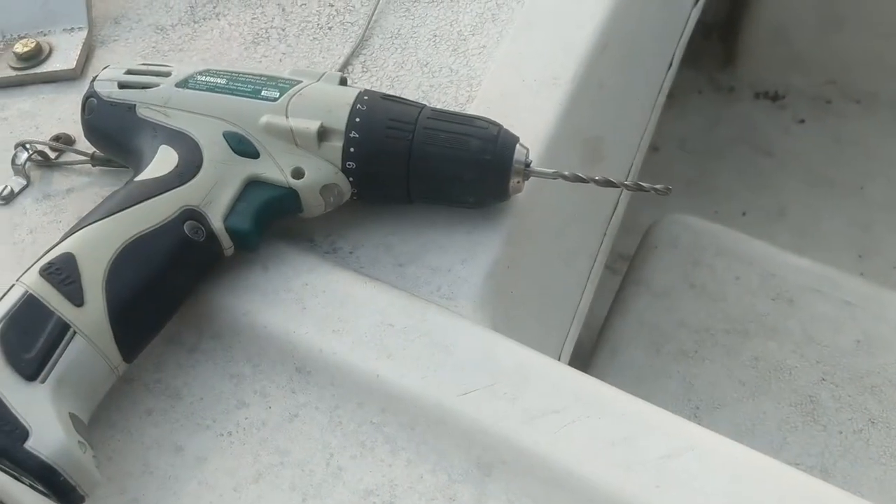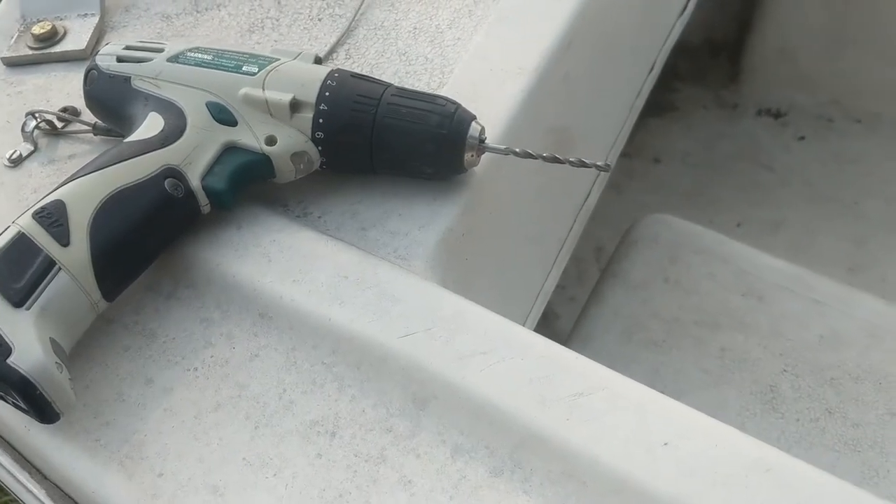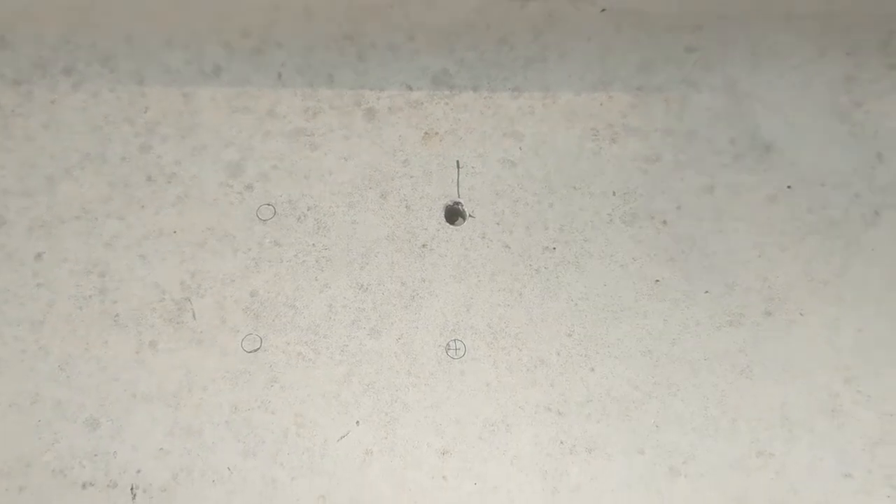We've got the drill bit in the drill and let's do our very first actual modification to the boat. We have officially, voluntarily put a hole in the boat.